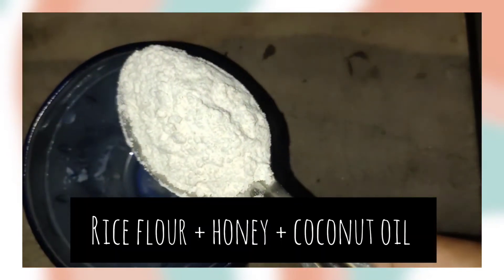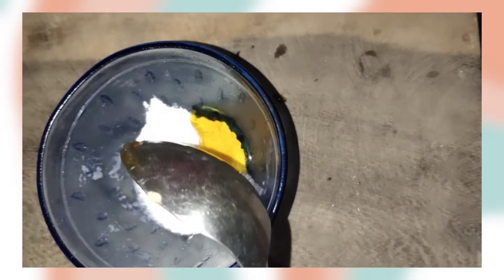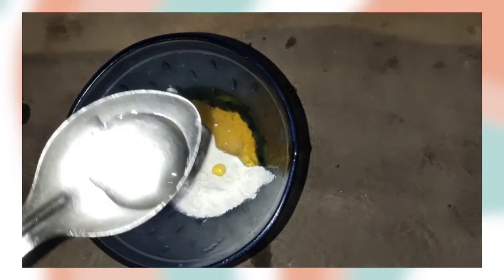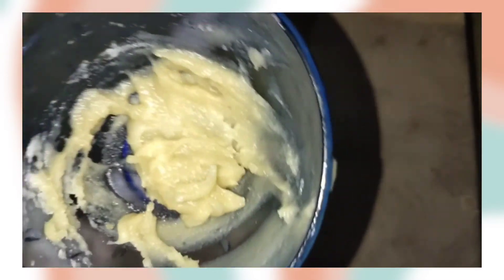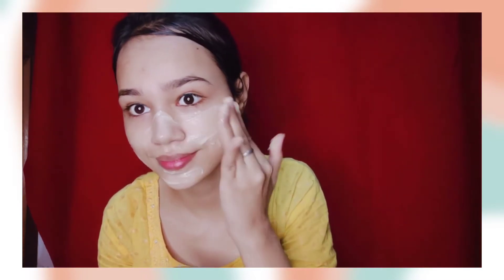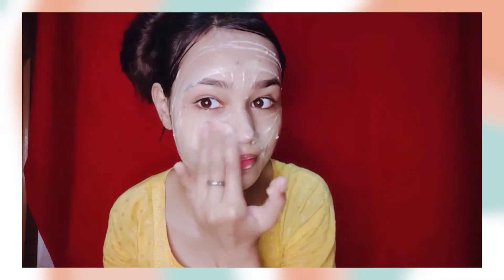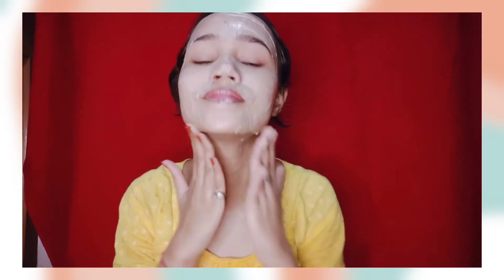Step number three is scrubbing. Here I have a DIY scrub prepared. I have added one tablespoon of rice flour, one tablespoon of honey, and one tablespoon of coconut oil. Coconut oil is optional — you may skip it. We will prepare a thick consistency scrub. Rice flour is a natural exfoliator and is very beneficial for our skin. It will remove oil, dirt, and dead skin. Rice flour also has a brightening effect. Honey will make your skin soft and supple and will deep-cleanse your pores. The coconut oil will help remove blackheads and whiteheads and give an instant glow.